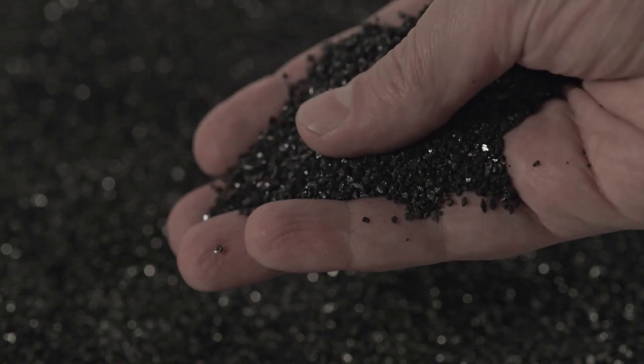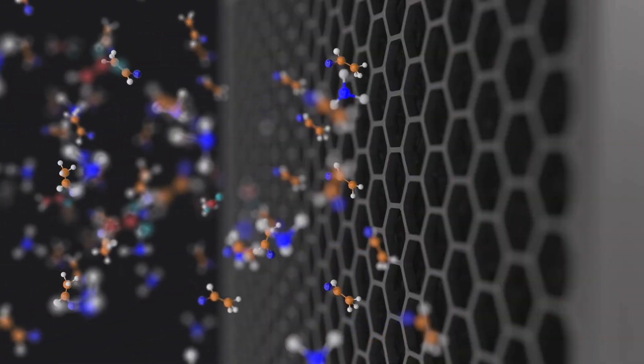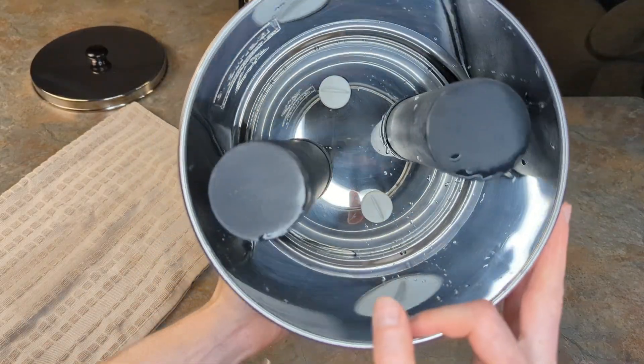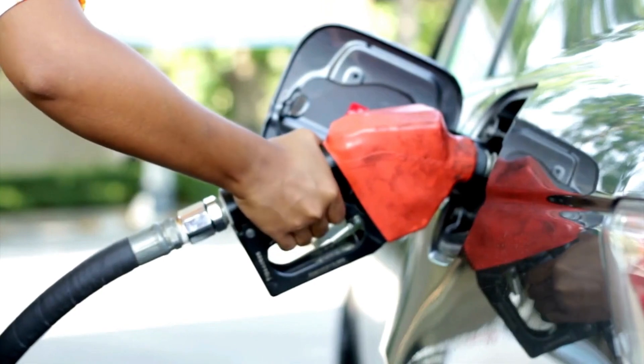Method one: activated carbon filters. Activated carbon is a form of carbon processed to have small, low volume pores that increase the surface area available for absorption. Activated carbon filters are very effective at removing chlorine, as well as other impurities such as sediment and volatile organic compounds, also known as VOCs.